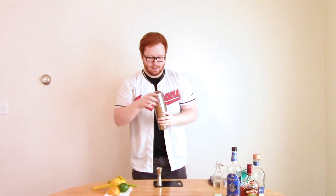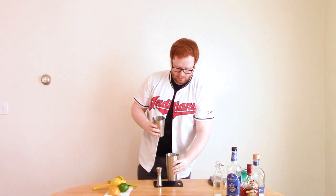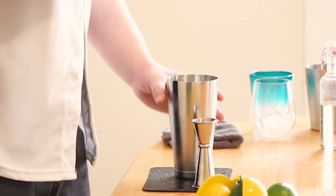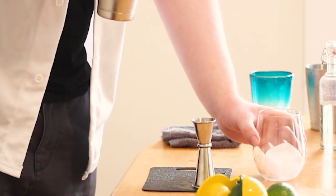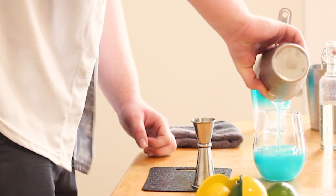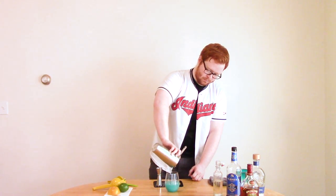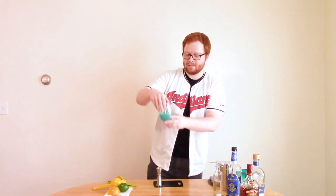The tin's frosted over, I think we can stop. Smack it, release. And since this one doesn't have a strainer built into it, we have to use this — it's called a Hawthorne strainer. That just fits right in there into your tin. Grab your glass and pour. And that's it — look at that lovely blue color.